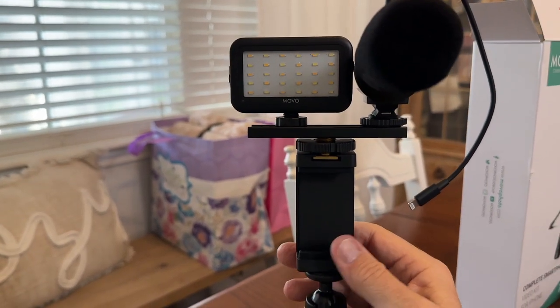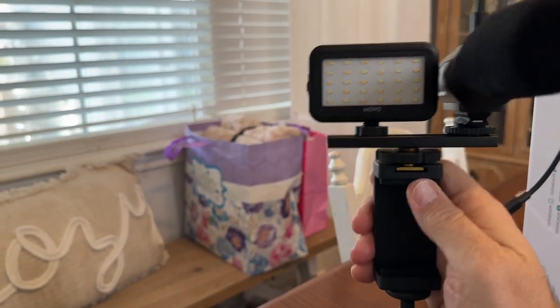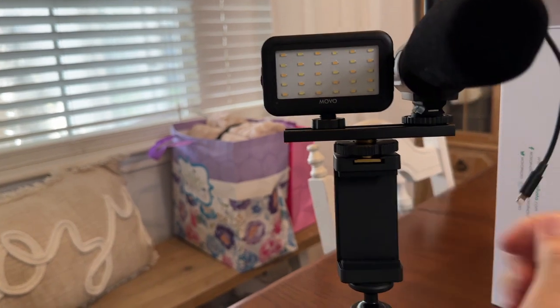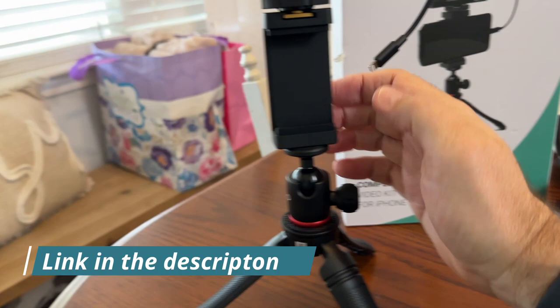We have the newest iPhone 14 Pro Max currently in our house, and we had one set up on this easily. You can see how it adjusts and will pull in tight. This is made specifically for iPhones — this is the iVlogger, so this is for iPhones.